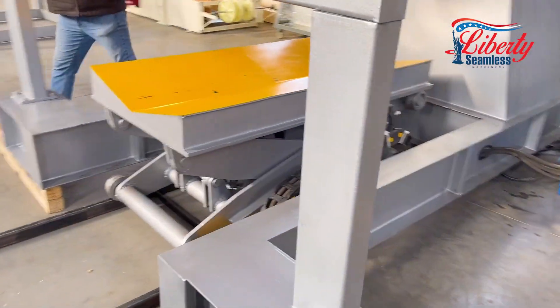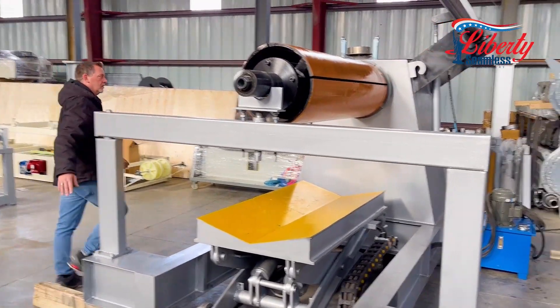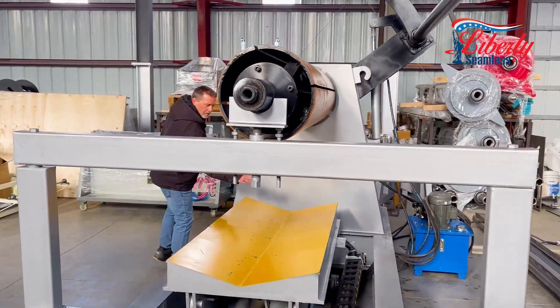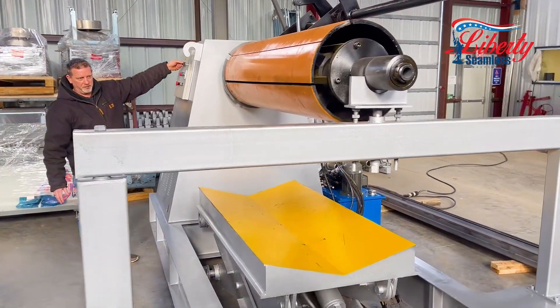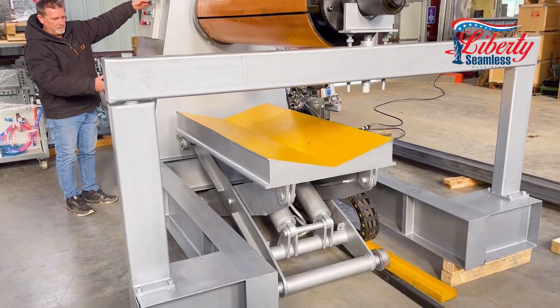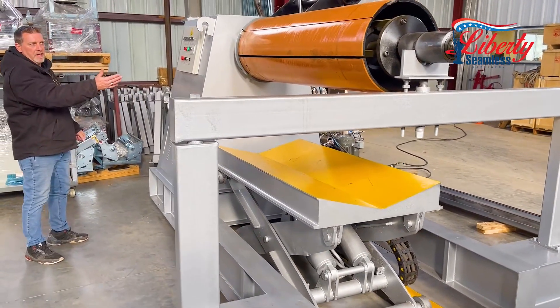This arm unbolts and swings open to load your coil. Your coil will sit on that cart. You will raise it up and slide it on, just like you would any other coil loading on a recoiler.